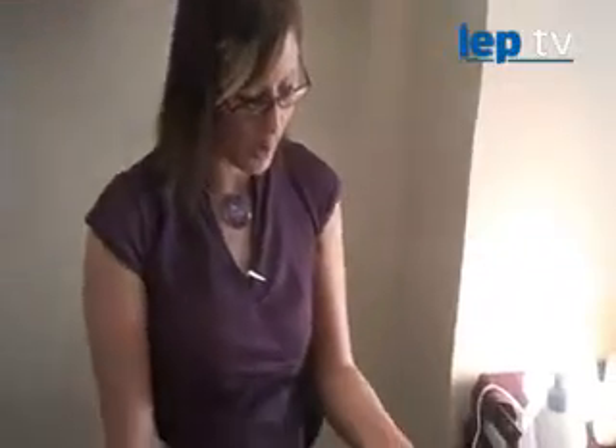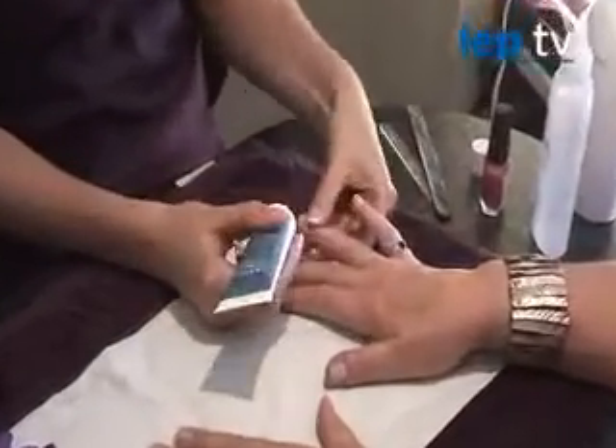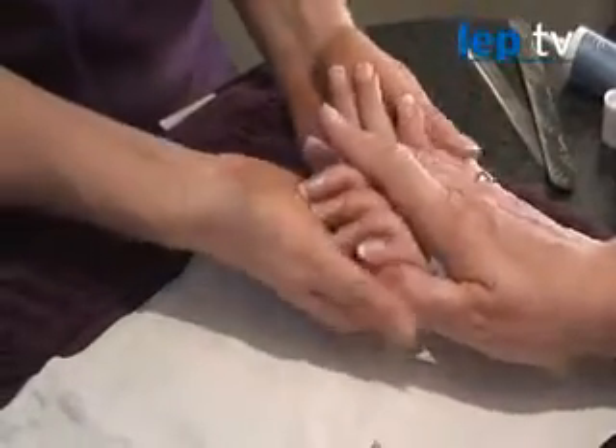The next step is applying cuticle eraser if possible. If you've not got an eraser, it's not a huge problem. This tends to come in a cream. All you do is apply it to the cuticle and do a quick rub. Once you've got to the last finger, go back to all of them and give them a deeper rub.